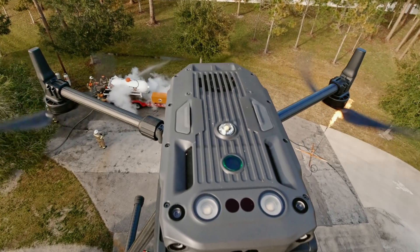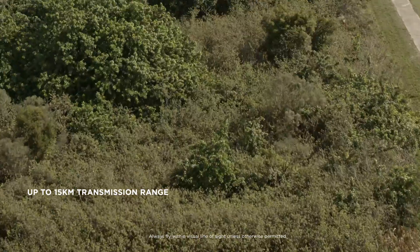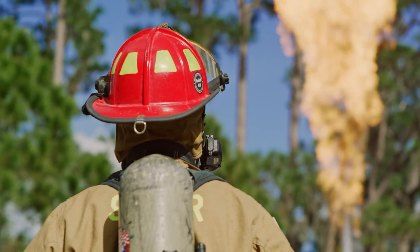With the drone you can get in close to see the incident without putting any of our people in harm's way. The new OcuSync will let us get up to about six miles away, and under the wrong circumstances you want all the distance you can get.